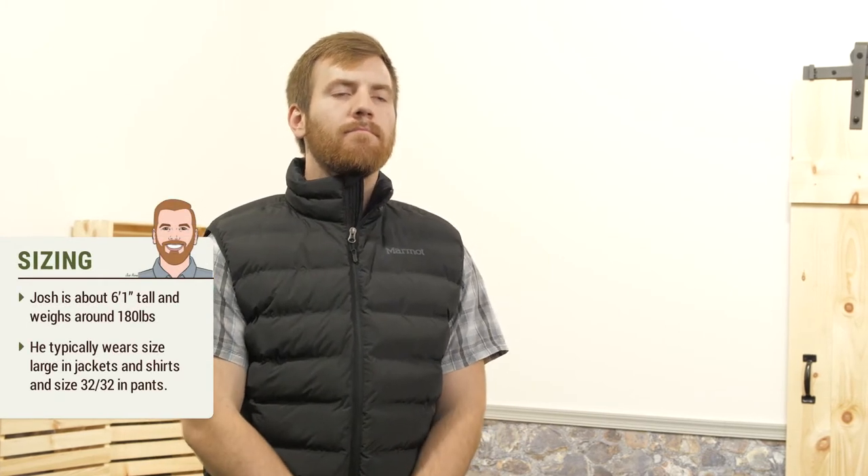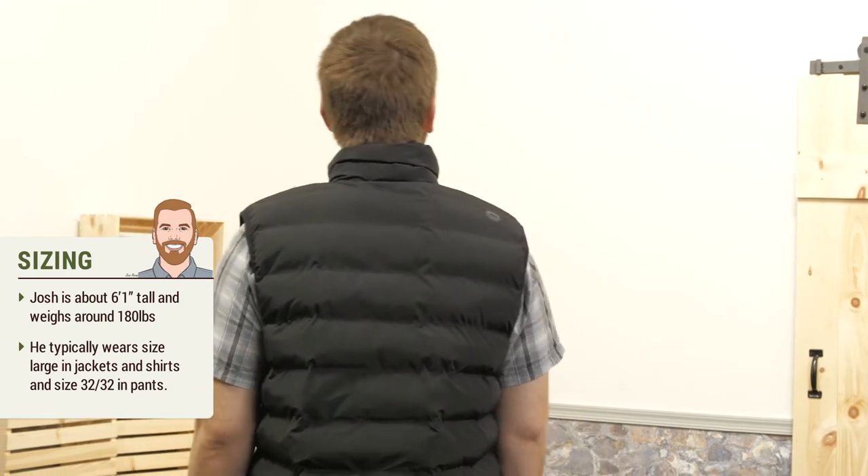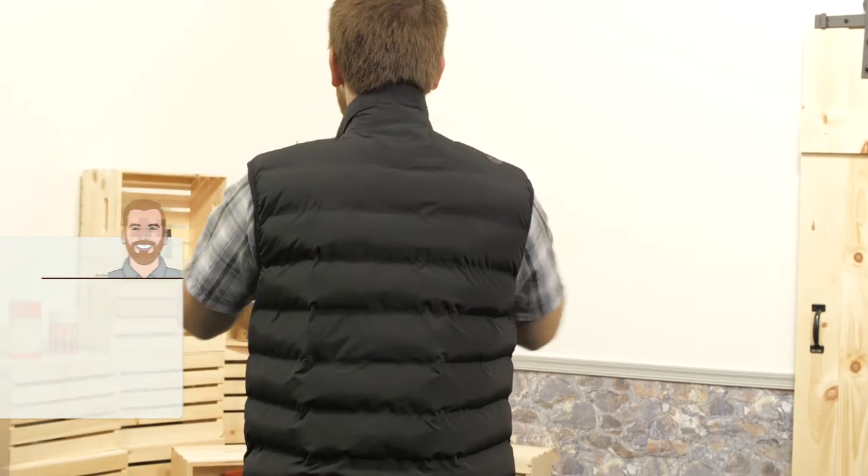The fit of the vest is what you'd expect from a down jacket or a down vest. There's room for a base layer and/or mid layer, but at the same time it will be snug enough to keep your heat in in the areas you need it.